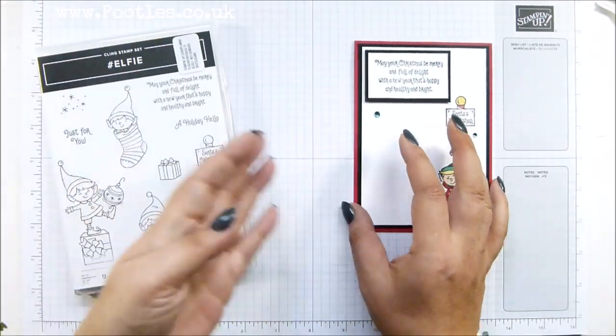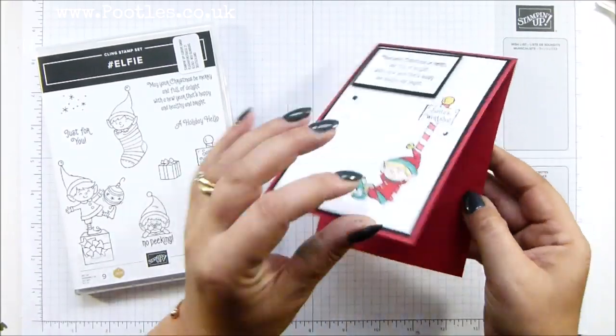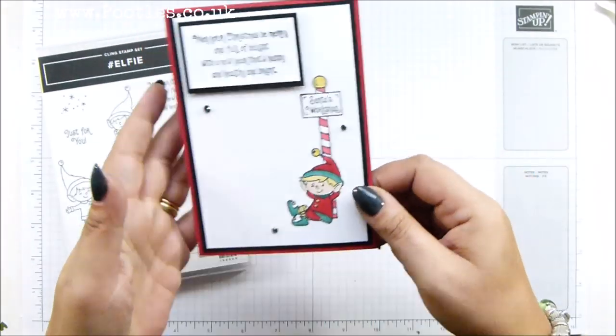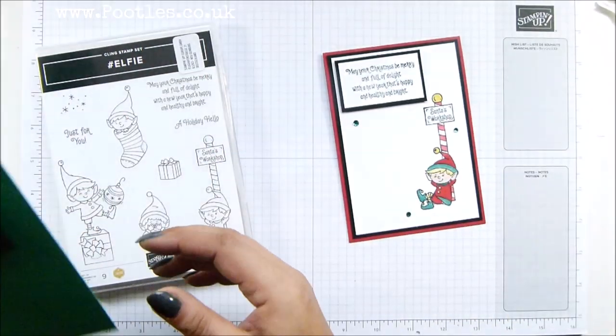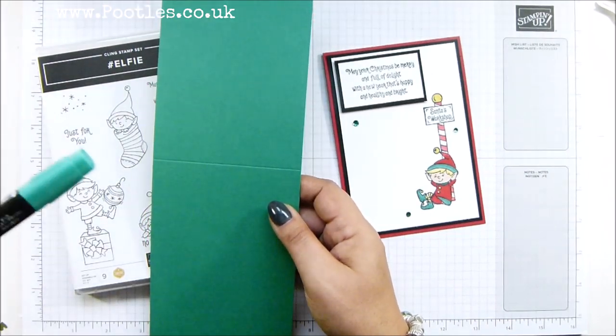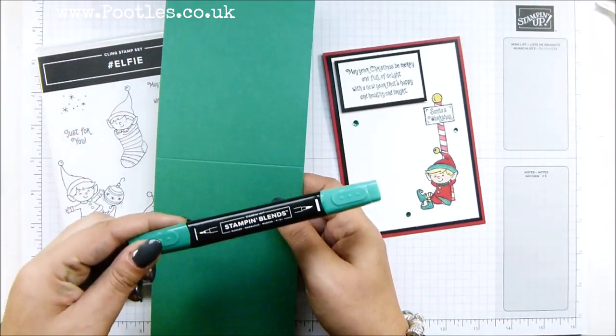So this is the one I did before. I just took a piece of cardstock, cut it in half, folded it in half, and then I've done a layer of basic black and a layer of whisper white. I'm going with — I want to say that's Call Me Clover, but it might be Shaded Spruce. No, it is Call Me Clover. I'm just checking my blends.